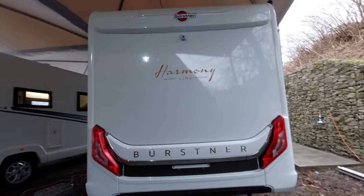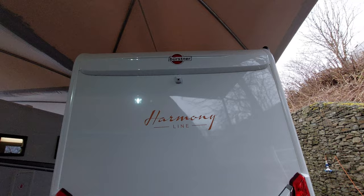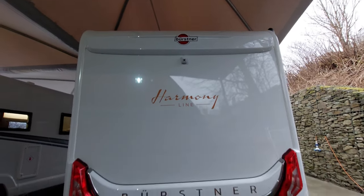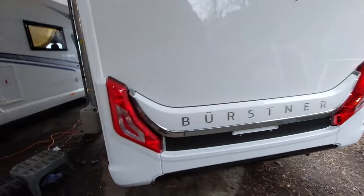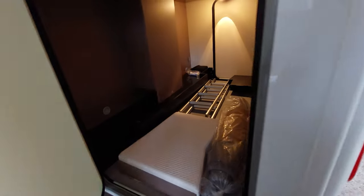Along the back of the vehicle you can see your reverse camera which is right at the top there, giving you a nice wide angle. Moving round to the van, you've got another point for your garage door, and there's also a point for where your heater is, which will heat the entire space.